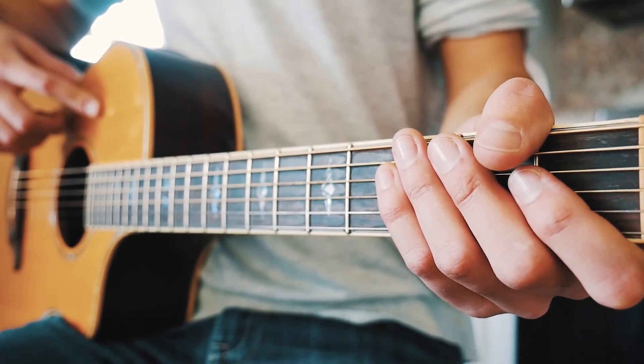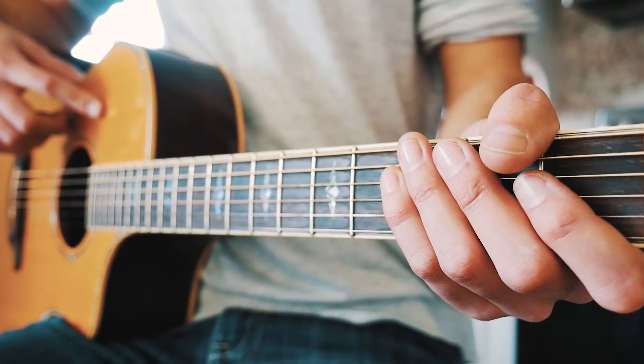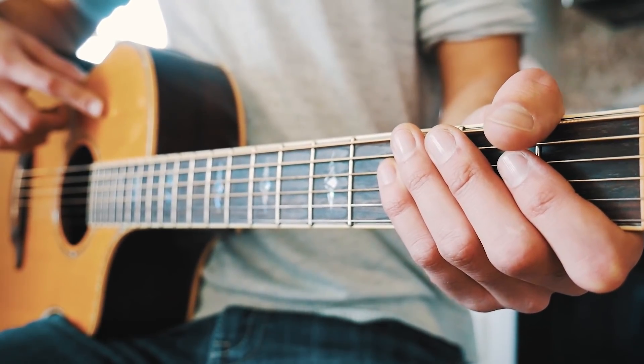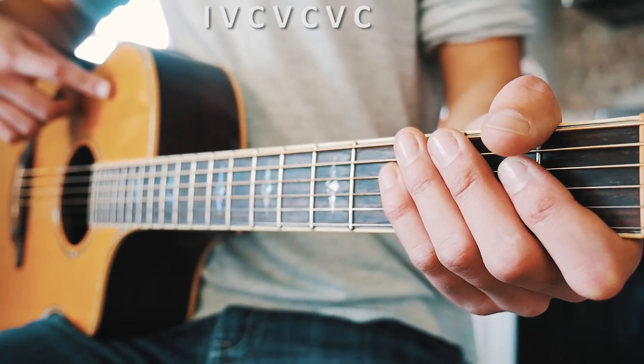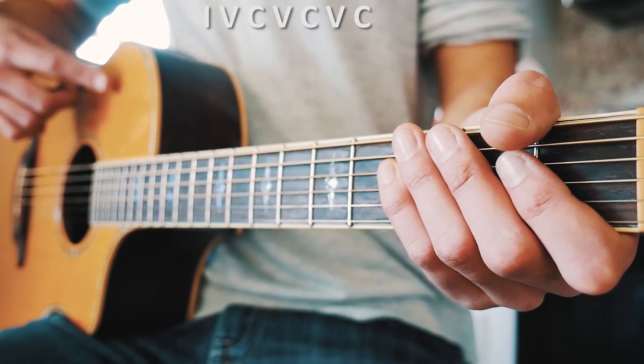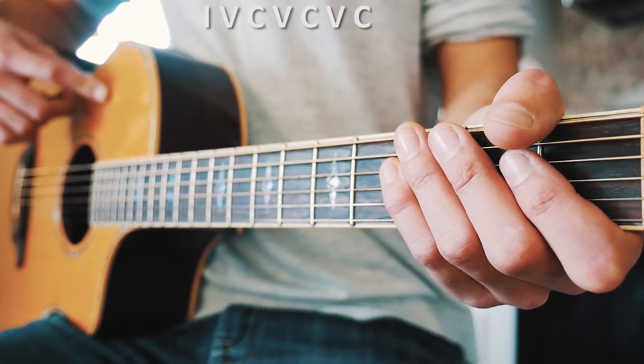The first thing you want to know for Waste It On Me on guitar is that we're going to be in standard tuning and we are not going to need a capo to play this song. The structure of this song is: intro, verse, chorus, verse, chorus, verse, and one last chorus.